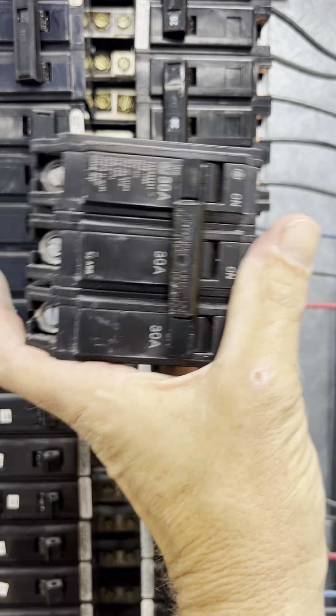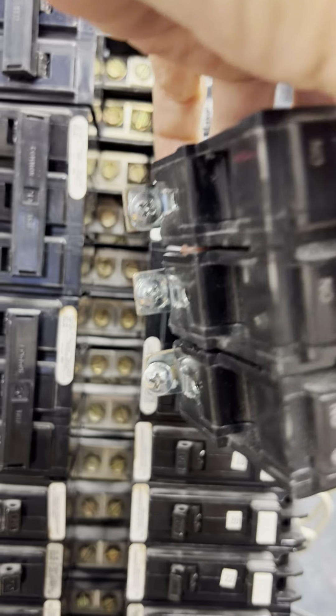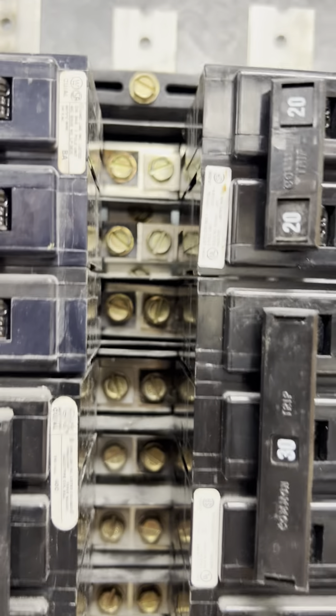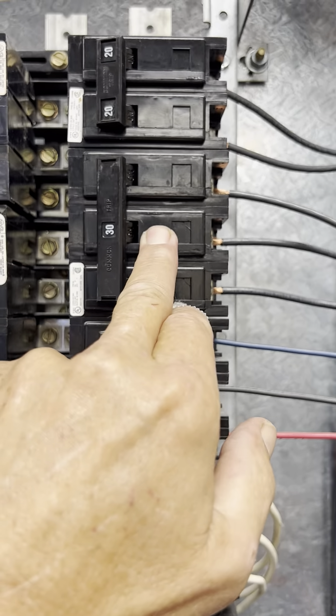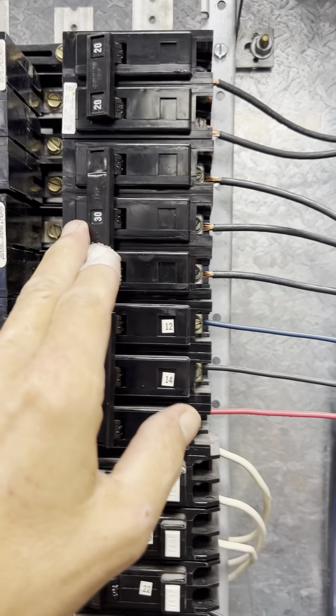Today I'm going to change out this three-phase 30-amp bolt-in style breaker. I've got the bolts to bolt it into the box here. This breaker is weak and it's been kicking every now and then, so we're going to change it out.